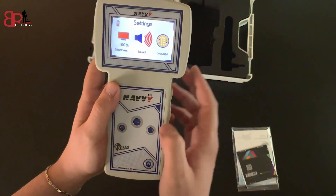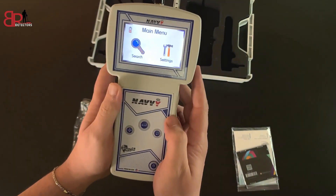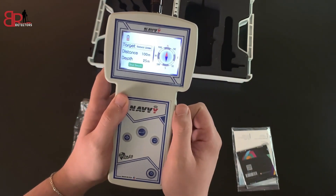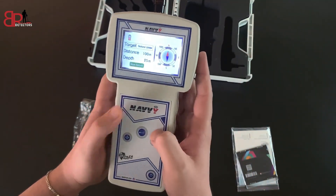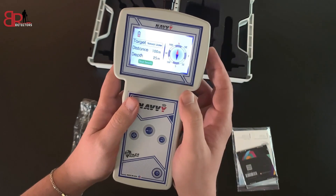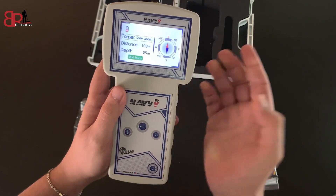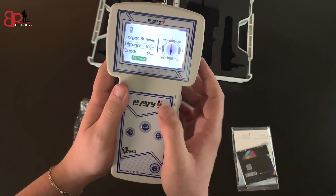Now after setting up the settings — or even without changing them — we can go directly to searching. In the searching interface we have the search parameters and the digital compass, as well as the battery level indicator visible in every interface. We can navigate between target, distance, and depth by pressing the navigation button. Let's set up the target: we have natural water, mineral water, and salty water, and all types of water. Let's select all types of water.